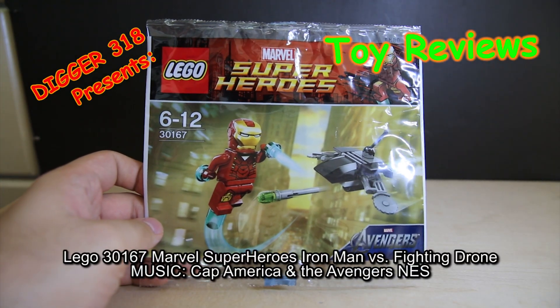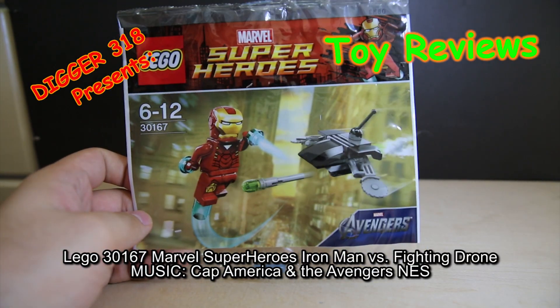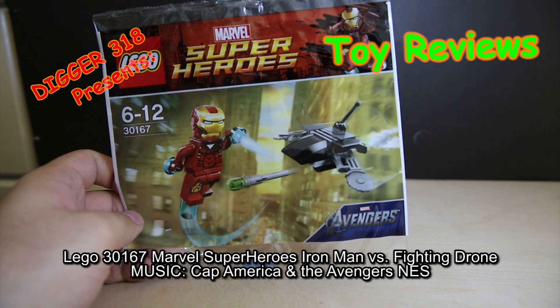Hello and welcome to the polybag review of set 30167 Iron Man something. Quick look on the back.